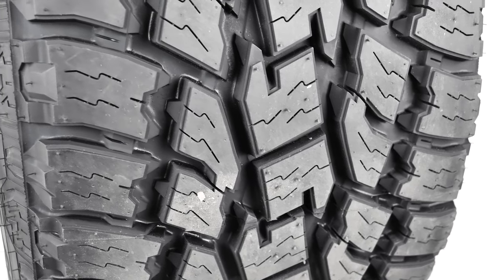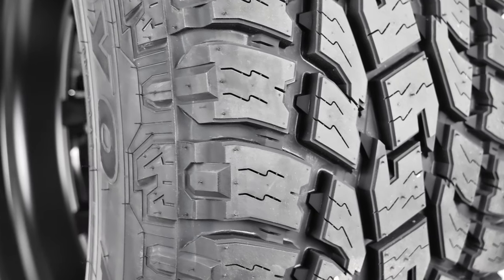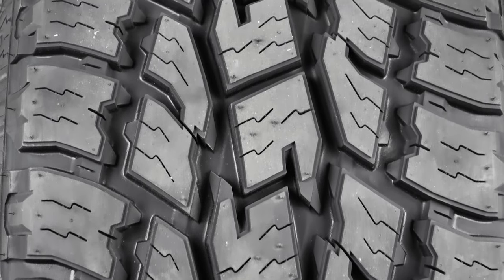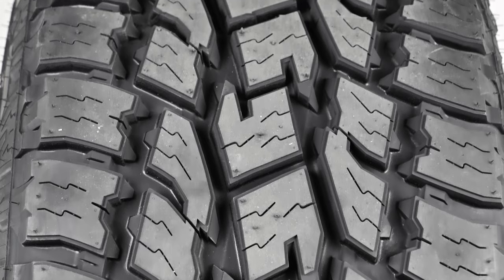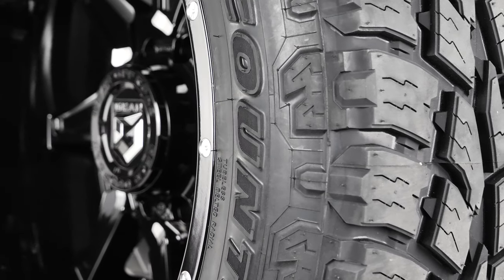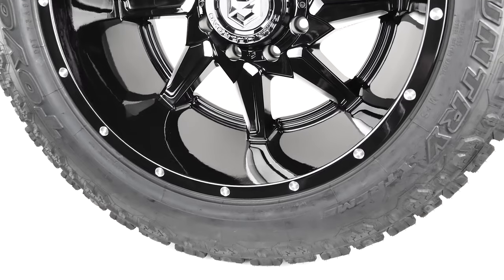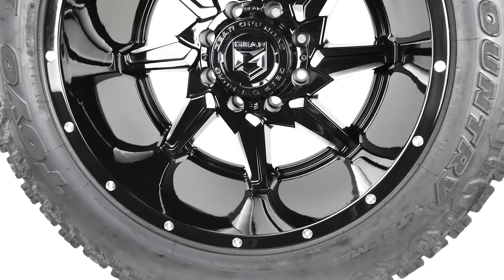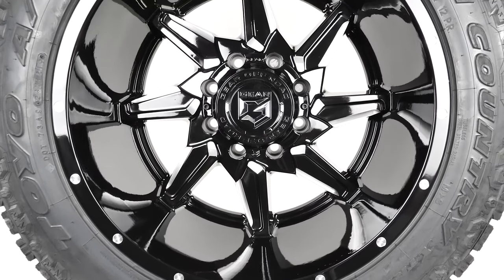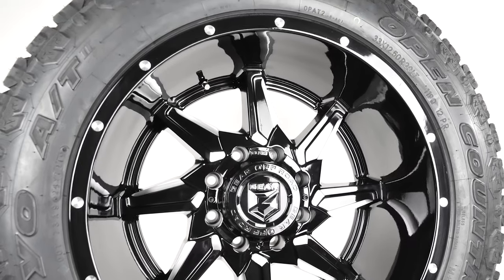Surrounding the Gear Rath is a 33x12.5 20 Toyo Open Country AT2. The Open Country AT2 is a popular all-terrain tire that features aggressive gripping power and a quieter ride. The sidewall measures 4 inches from lip to tread, and the tread width is 12 inches. Since the AT2 has a tread width that measures about the same as the wheel width, we see the sidewall bulge is minimized, making for a smoother face and profile.